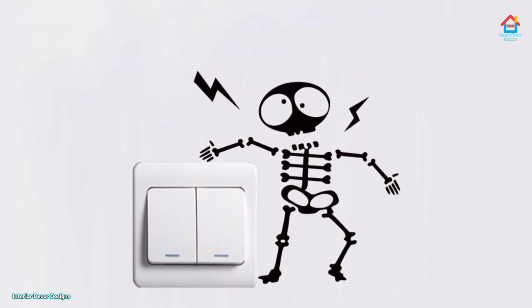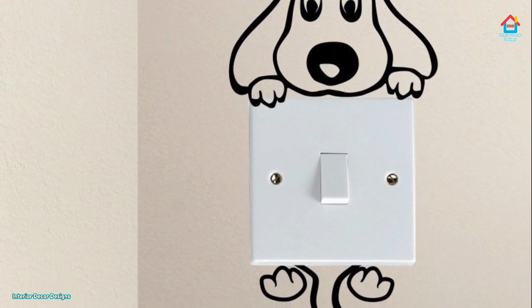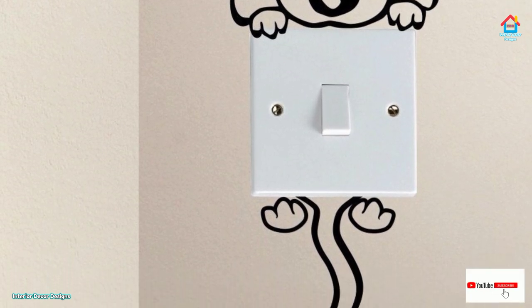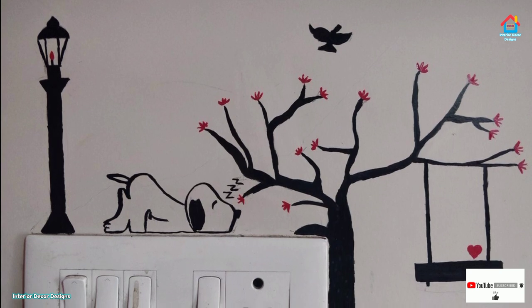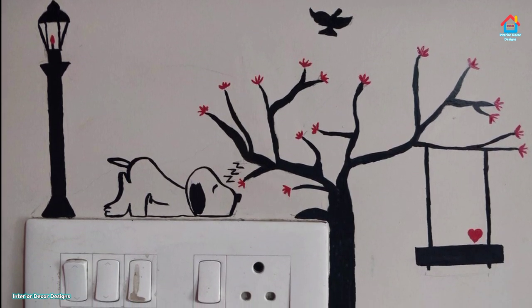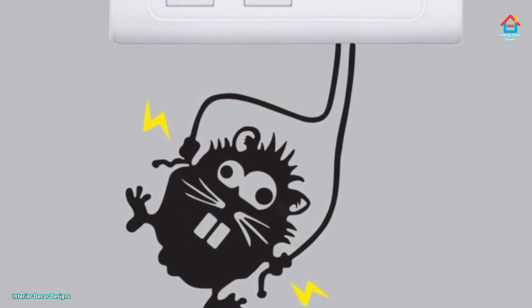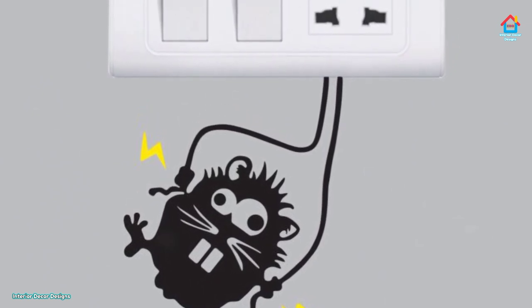If you like these switchboard painting designs, you can visit our website and find more interesting design ideas. Alternatively, you can download our app, Interior Decor Designs, available on the Android Play Store. It has tons of interior design ideas ranging from living room, bedroom, modular kitchen, and bathroom. You can find every interior design idea in perfect categories, so give it a try and enjoy your home interior decoration.